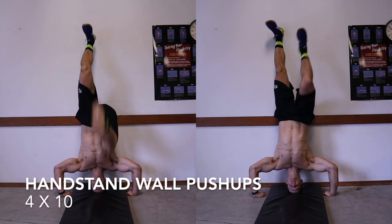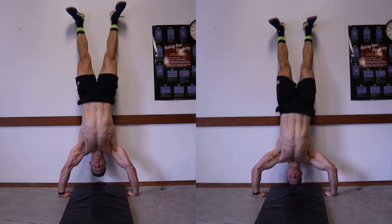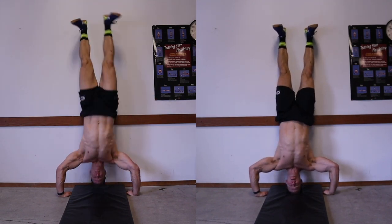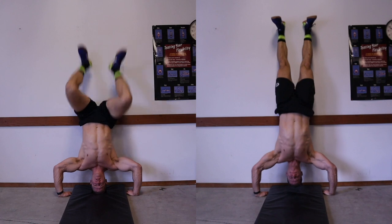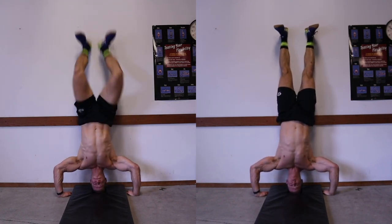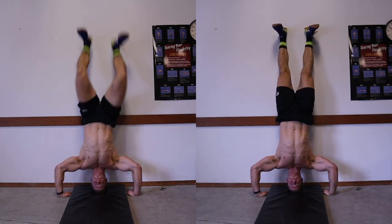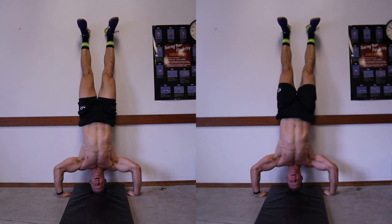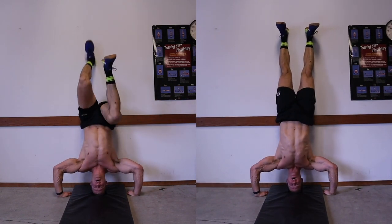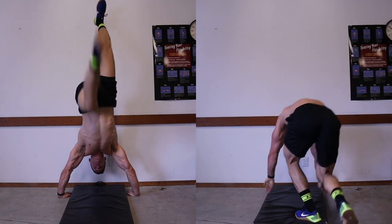For the weight session today we are focusing mostly on shoulders. The workout starts off with handstand wall push-ups — we're doing four sets of ten. As you can see I've split the screen here; there are two different variations you can do. On the right hand side is a strict press, and on the left hand side is more of a kipping press. I definitely find the strict repetitions quite difficult, so if you're unable to do ten reps I would definitely give the kipping press a try.